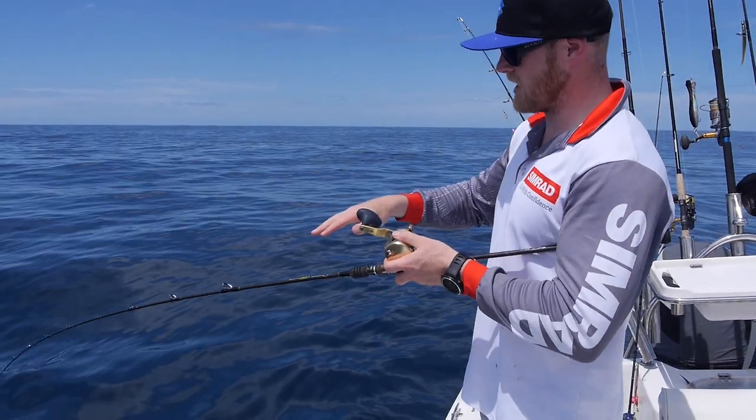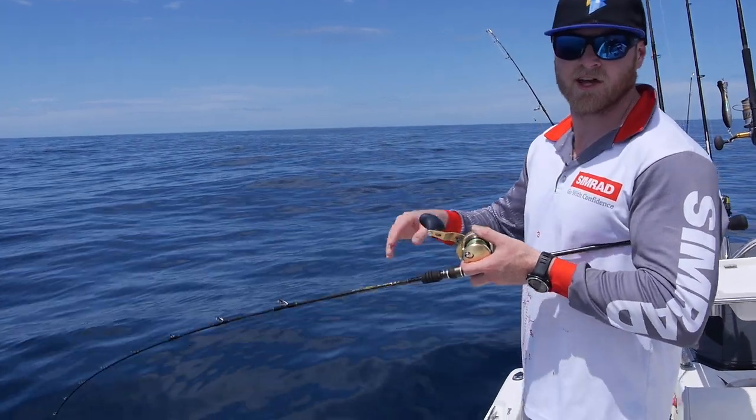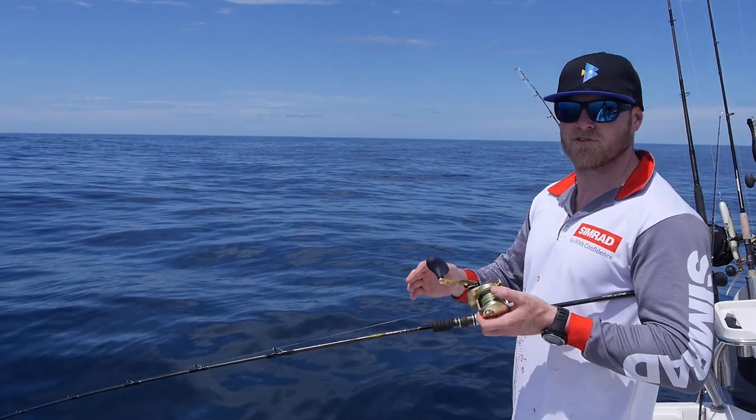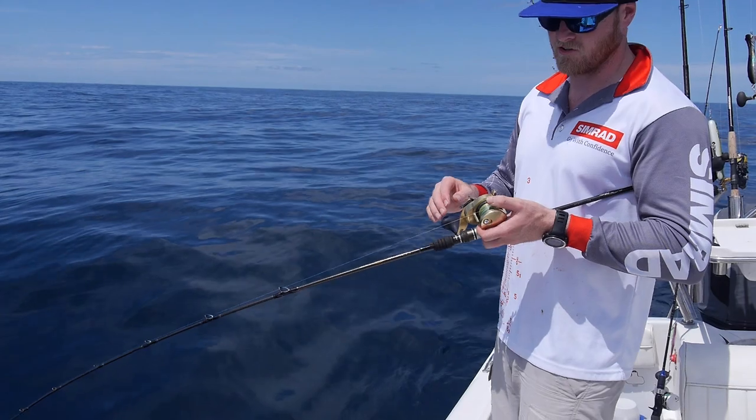So I'm really using the action of the rod. This is a specialized slow jigging rod. I'm really using the action of the rod to help me work that jig. These rods are designed to work jigs — not so much for fighting fish or pulling really hard, but more so to work that jig correctly and make sure it has the correct action.